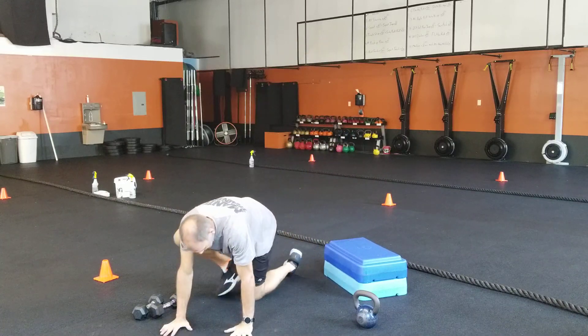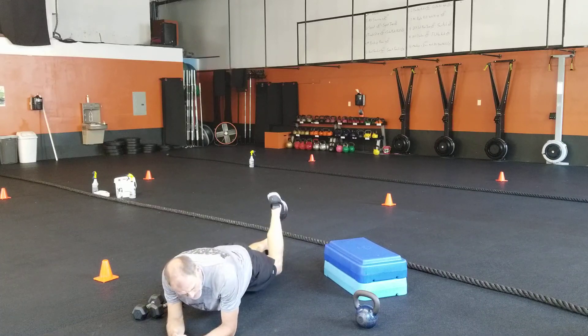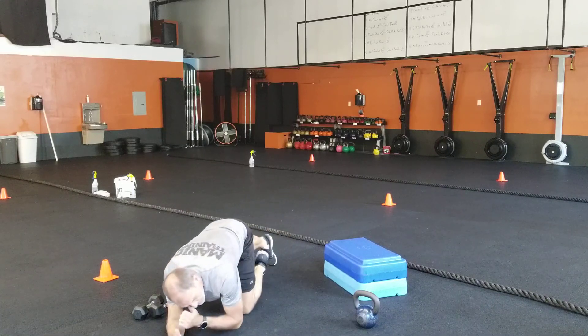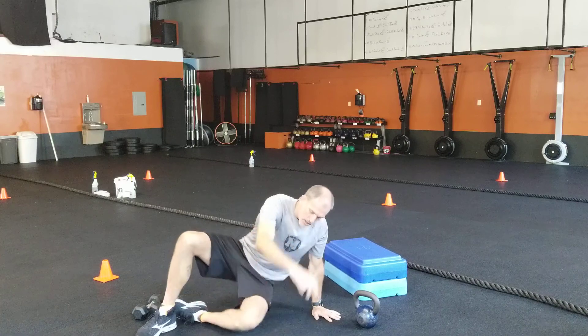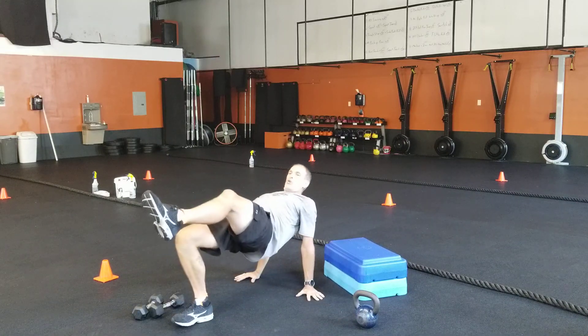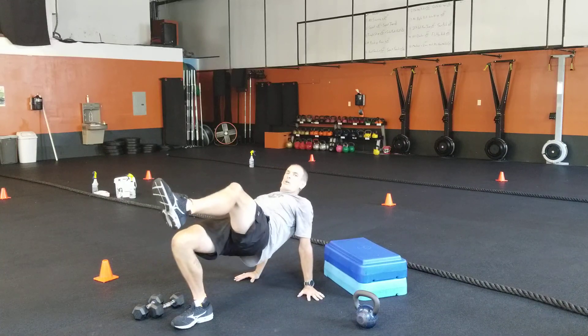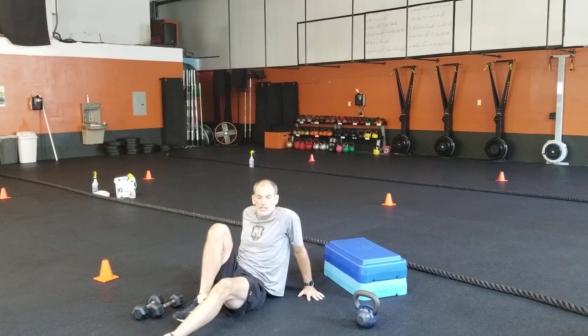Then donkey kicks — hands and knees makes it a little easier; on your elbows and toes makes it a lot more of a challenge. Five on each side. Then your glute bridge: one foot up off the ground and glute bridge — raise those hips, touch them nice and easy, raise those hips. Five on each side.